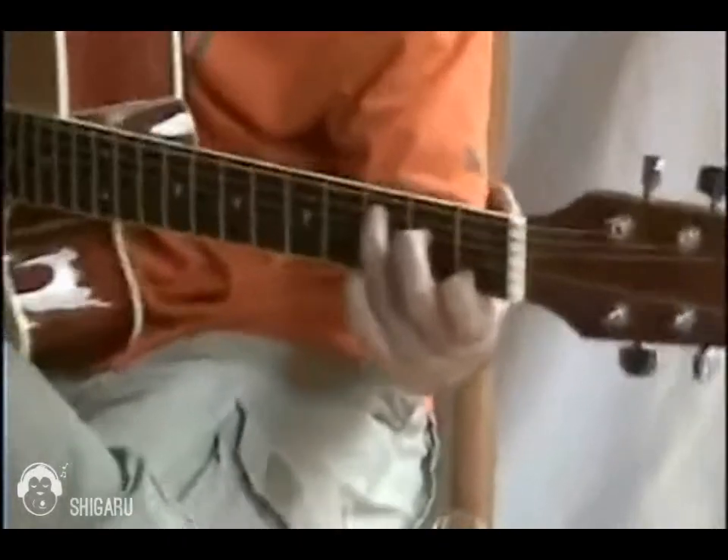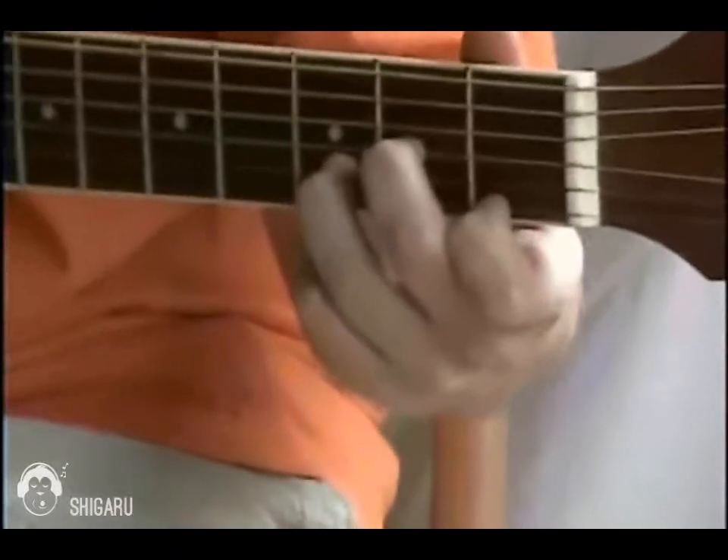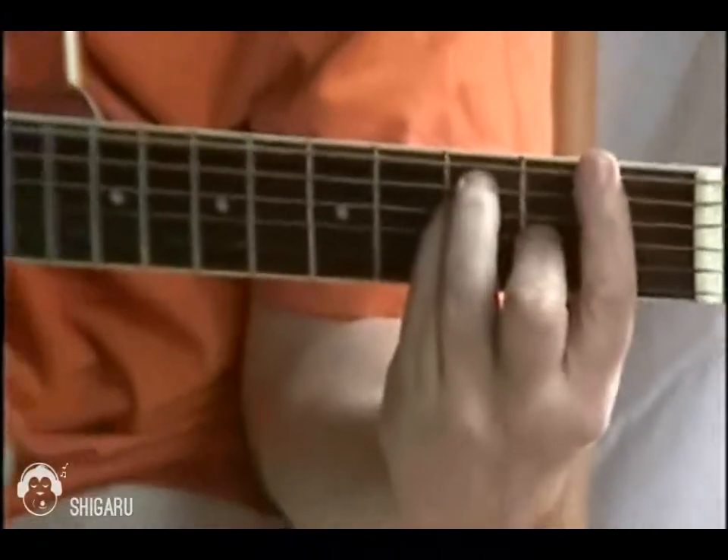So we're going to play the four chords we've learned so far: C major, D minor, E minor — melancholy — and now, F major.